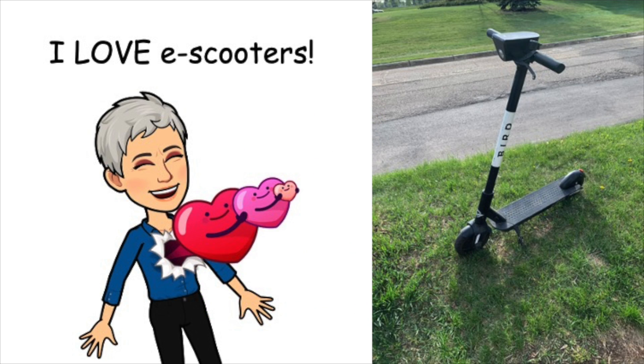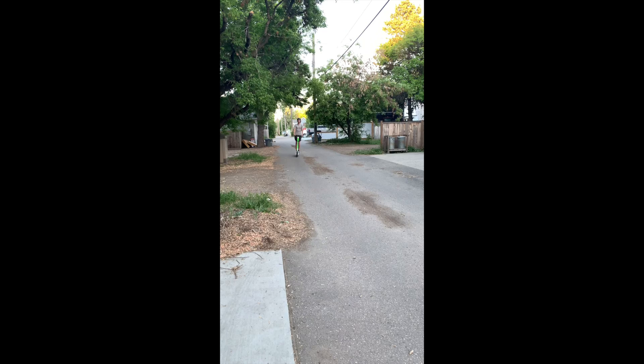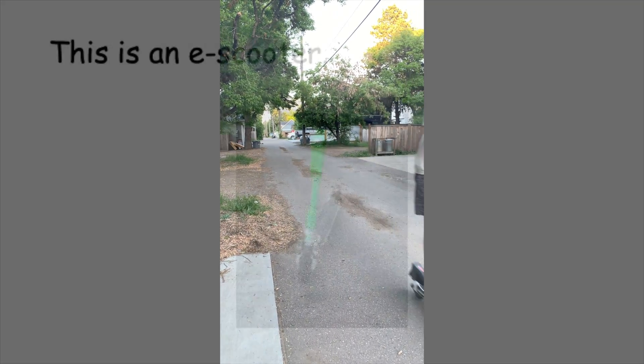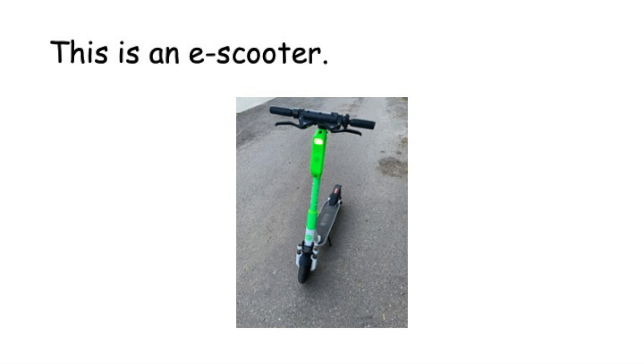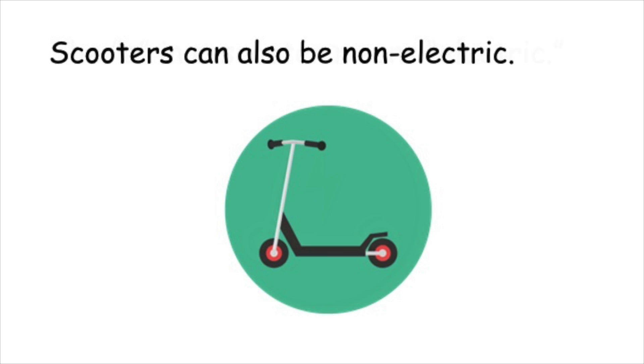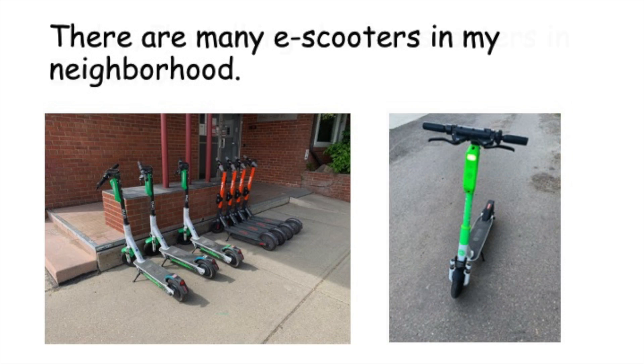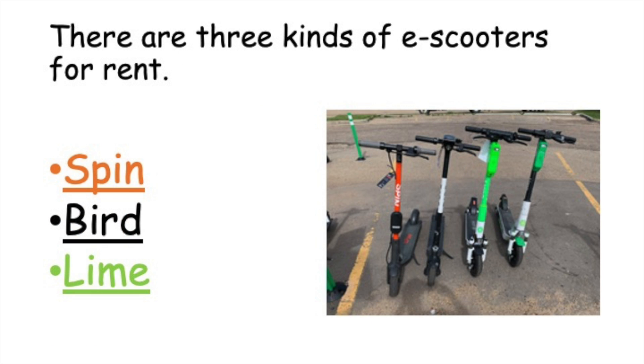I love e-scooters! This is an e-scooter. The E in e-scooter means electric. Scooters can also be non-electric. Today I'm talking about e-scooters in Edmonton. There are many e-scooters in my neighborhood. There are three kinds of e-scooters for rent: Spin is orange, Bird is black, and Lime is green.